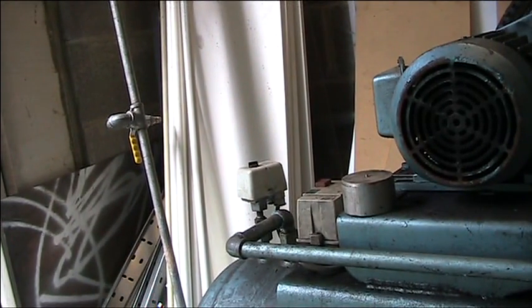In ideal working conditions, the pressure in the receiver would never exceed the working pressure. However, if there was a fault on that switch and the compressor kept running, the pressure in the receiver could go above and beyond the working pressure, which could potentially be hazardous.